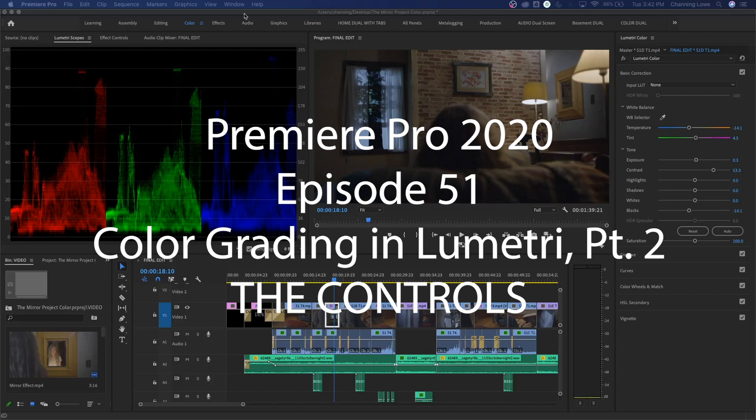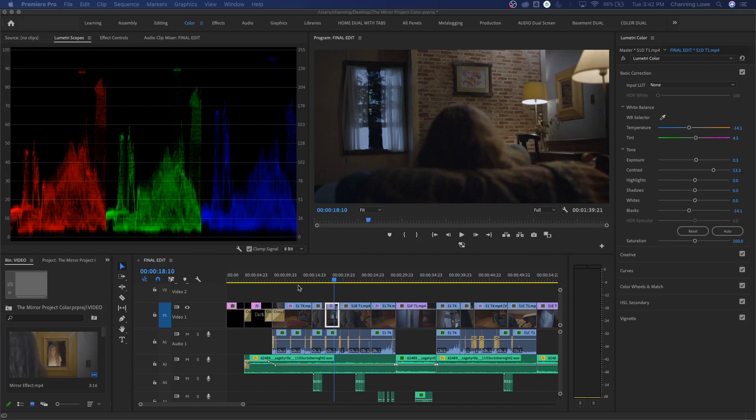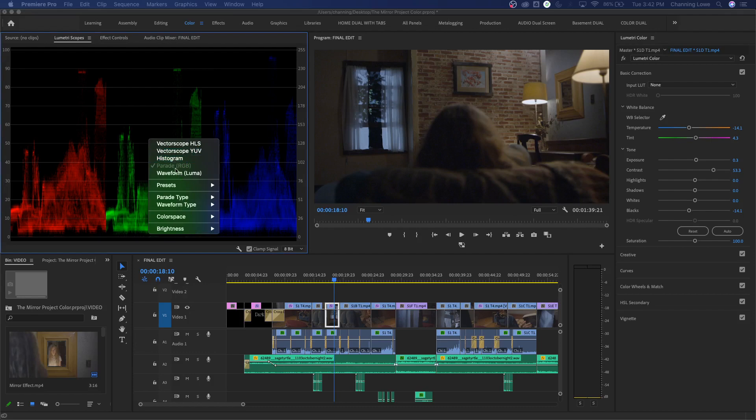Welcome back. This is the second episode in a small series on color grading, part of a larger series showing how to edit, sound mix, clean projects, titles, and all those different things for prepping a project. Last episode we covered the Lumetri scopes - the waveform, the vector scope, and the parade.